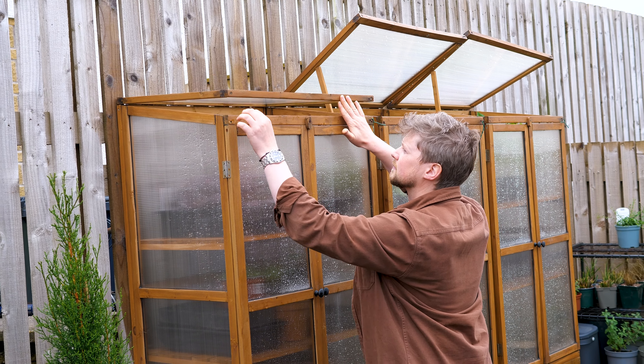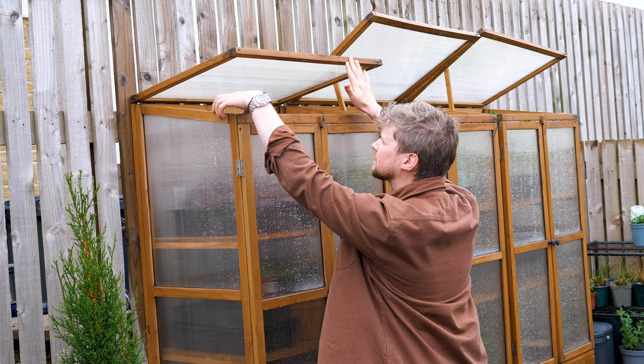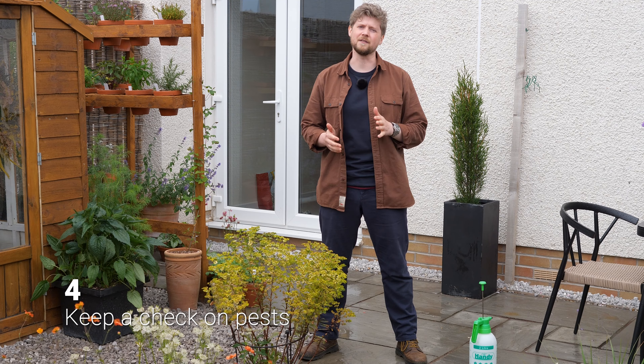Maintain your water butts and water features. I do this as good general gardening practice and it really helps in prolonging the lifespan of these items. For anything that collects rainwater, just like your water butts, you want to keep it clean and odor free over the season — this prevents the buildup of any algae. For your water features, a solution like this is going to keep that water nice and clean and keep the filtration system in the pump clean too.